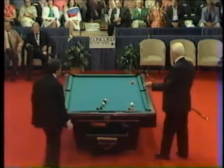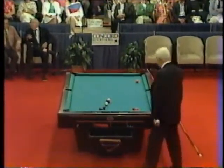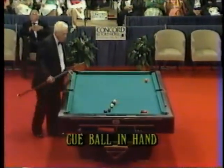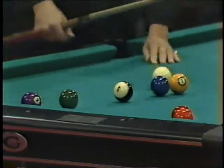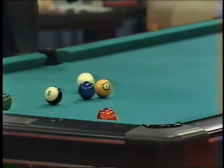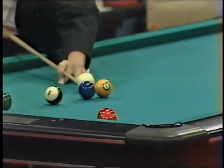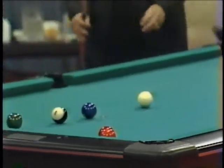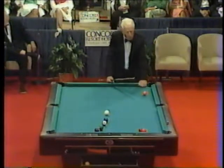Ball in hand now for Wimpy Lassiter. He's got a tough situation with the three ball on the bottom rail — it's tied up with the seven ball, even though he has cue ball in hand. He goes in clever. He may play a safety here, hitting the one into the seven and three and putting the cue ball behind the two ball. Here's a strategy play because he can't run out. He's going to break the seven and three up with the one — no, he's going to play the one right in. He's going to shoot the two in the corner and break the seven and three open.